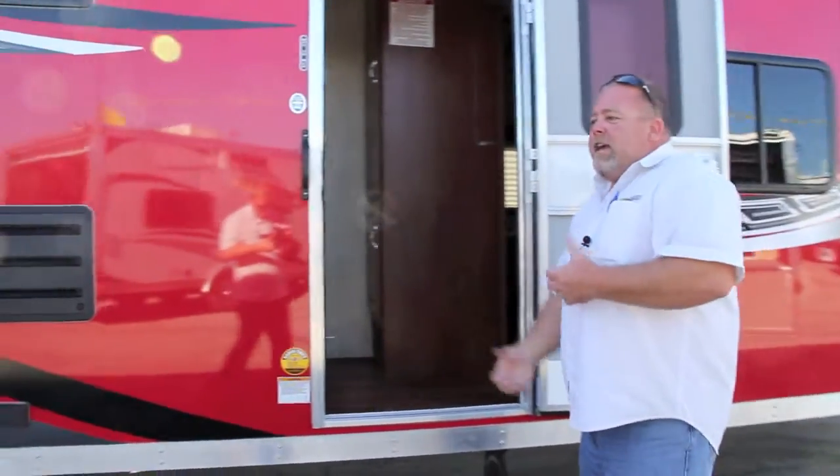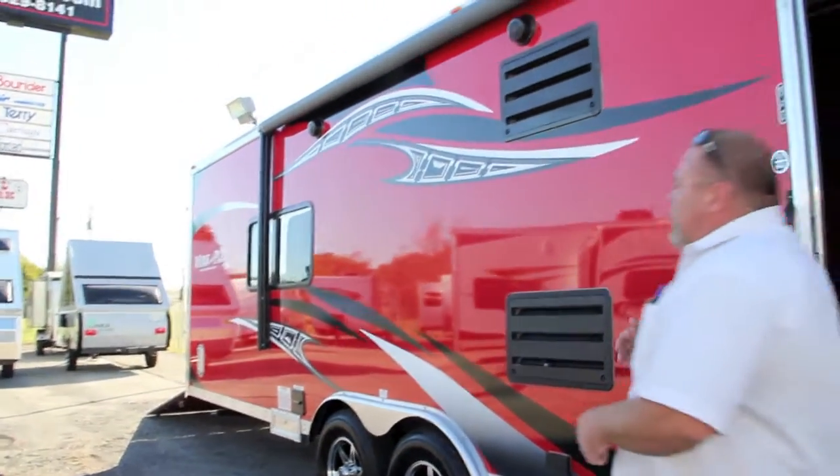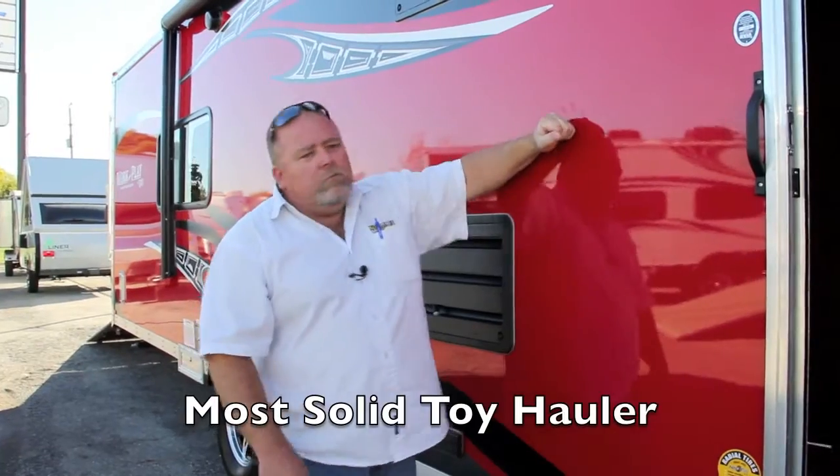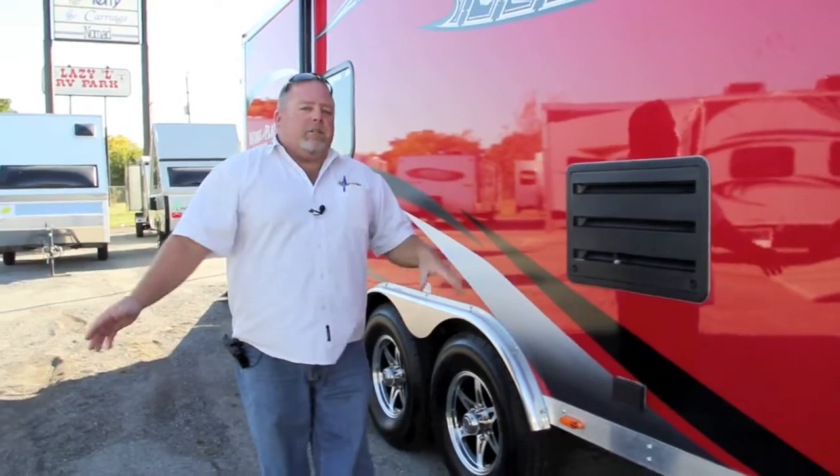If you like to be the talk of the town — the one that pulls up and everybody goes, 'Oh my gosh, that's super cool' — this is the unit for you. Work and Play: most solid, heavy-duty trailer toy hauler on the market, bar none. Nothing else competes.